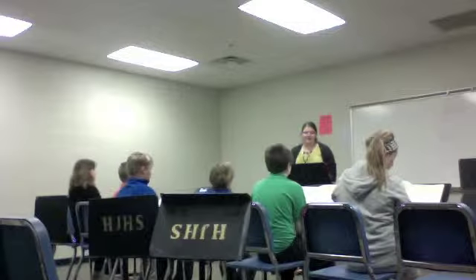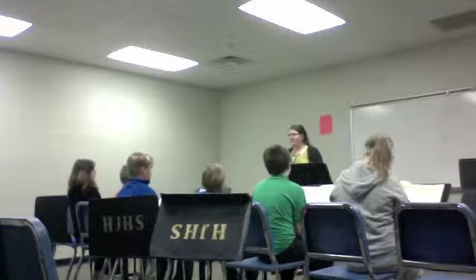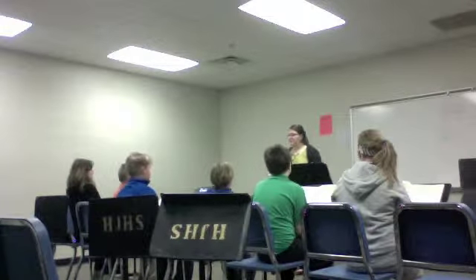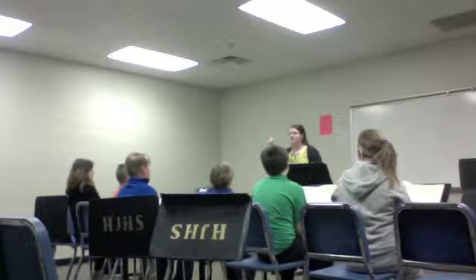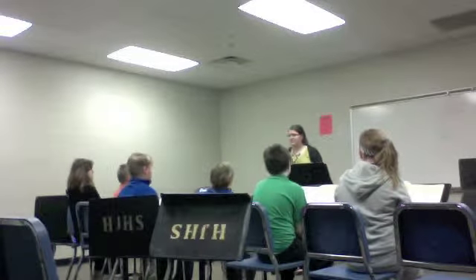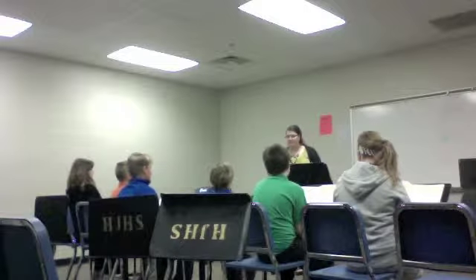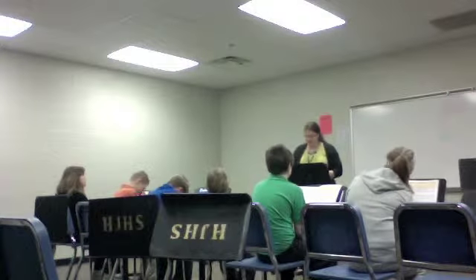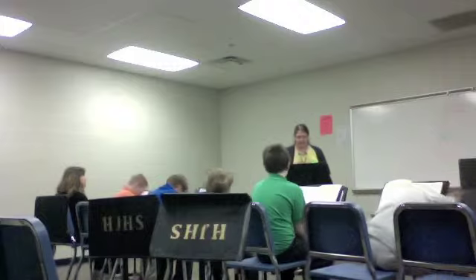Now this time we're going to breathe in for two and then out for four. All right? So one, two. Again. Two. Again. Two. Good. I like that you guys — you've got a lot of constant. I don't see a whole lot of shoulders moving, so I think you guys are getting it down.